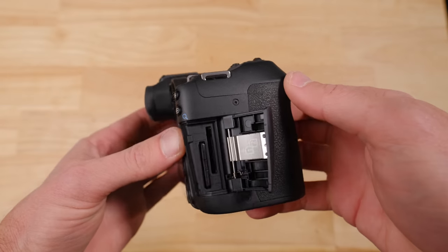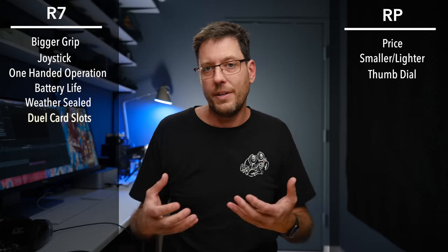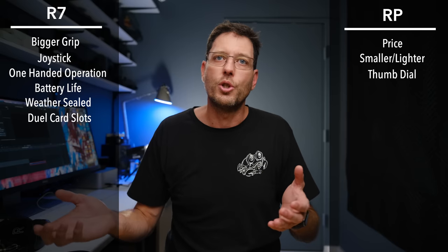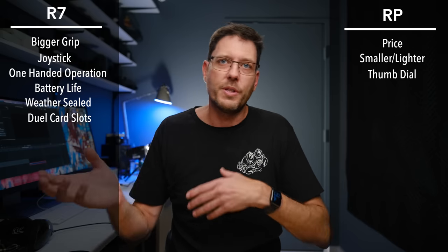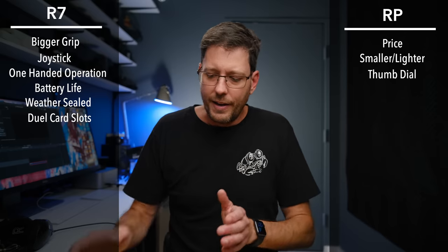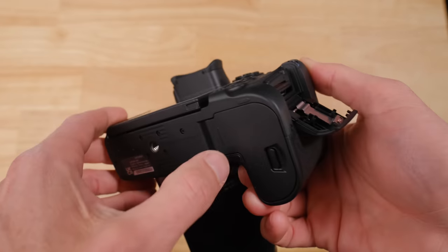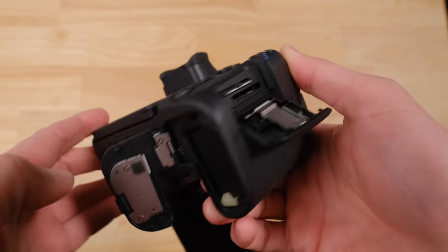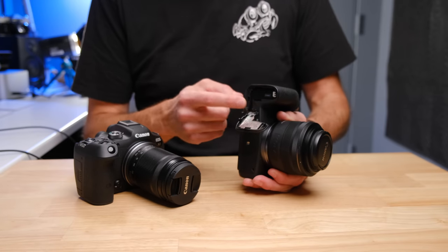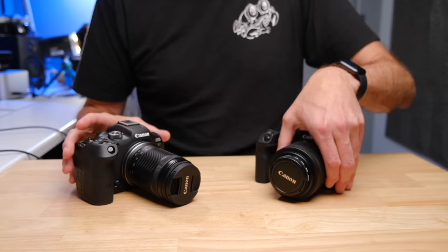The R7 also has dual card slots, giving you extra capacity and the ability to have a backup of your photos going to two different cards. You can also separate different formats across the different cards. It has its own door for access to those cards, and the battery is in a separate door. With the RP, the card slot and battery slot are in the same compartment — so that is definitely a win for the R7.